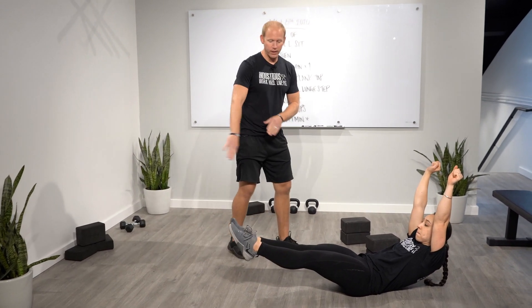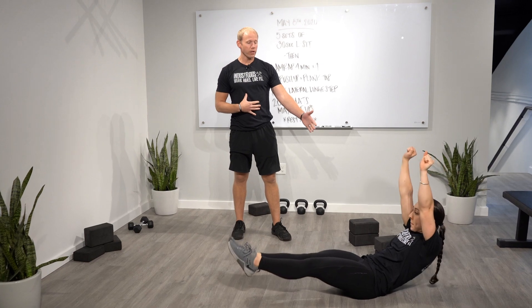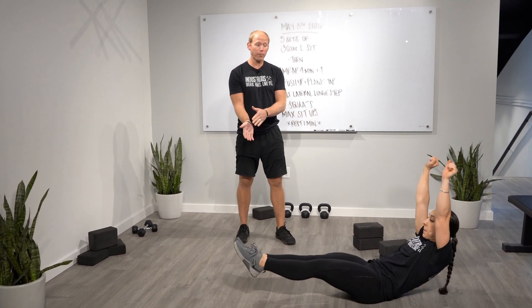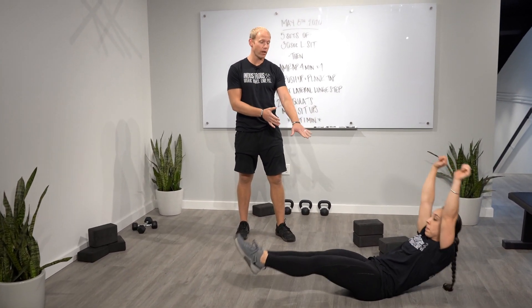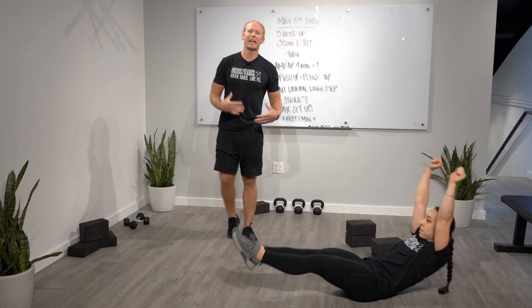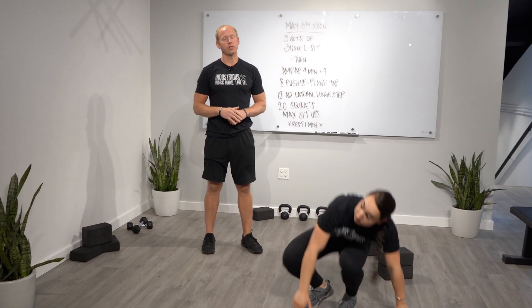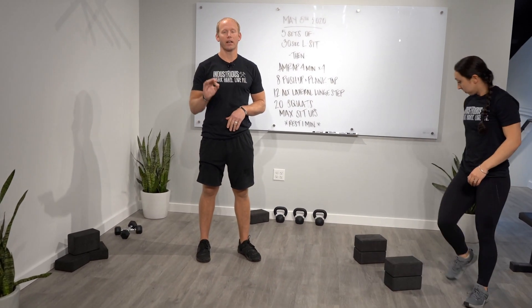If we're doing a hollow hold, squeeze the quads, point the toes, and then we're lifting the shoulders off of the ground and holding. If you want to rock back and forth, you can do that as well. Just make sure that you're balanced on your low back muscles, the curvature that's there. That'll indicate that you're using the abdominals to hold yourself up. All of these options you will find are agonizing.